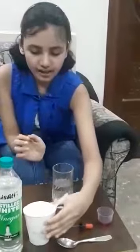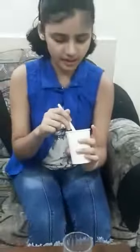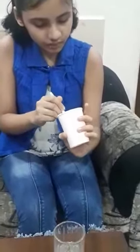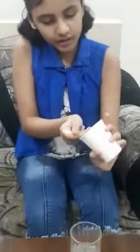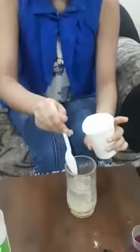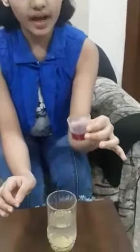Now, I am going to add this baking soda into this cup. Make sure that no crystals should be there and it should get dissolved in water. You have to take one teaspoon. Okay, now I am setting this aside. And I am also adding this food colour so that it would look nice.